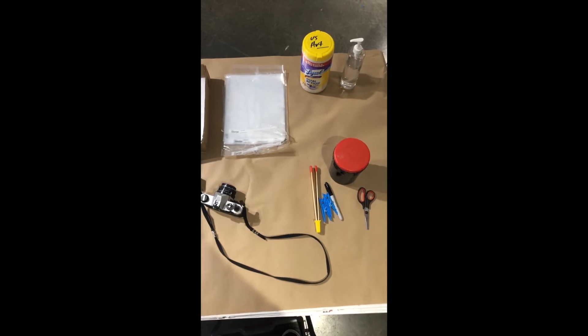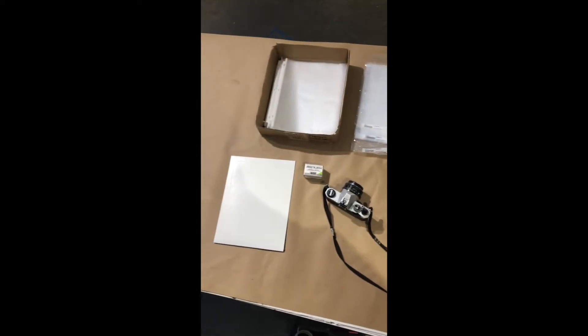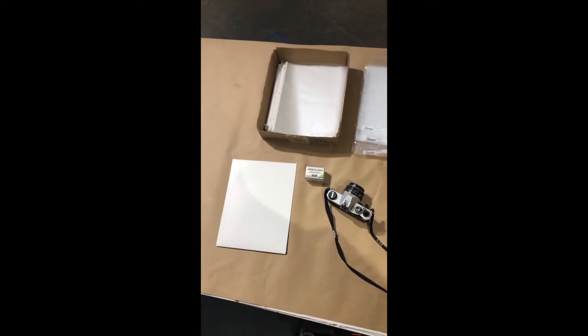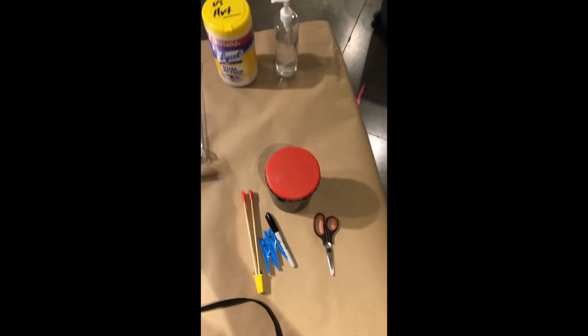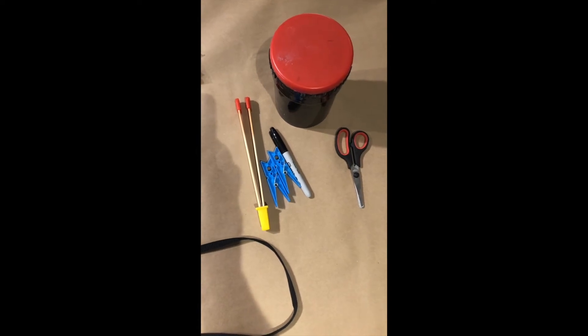Let's take a quick look at the things you'll use in photography this trimester. First up we'll have our film tank, our paper tongs, our clothespins, sharpie, and scissors.